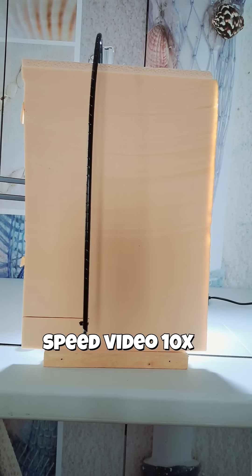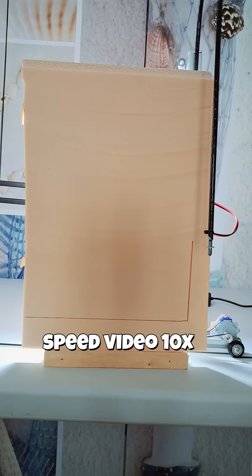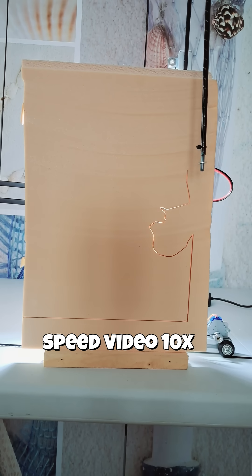Precise, quiet, reliable. The polystyrene takes shape exactly as you imagined. Copy, paste, cut. That's all it takes. A remarkably simple solution.